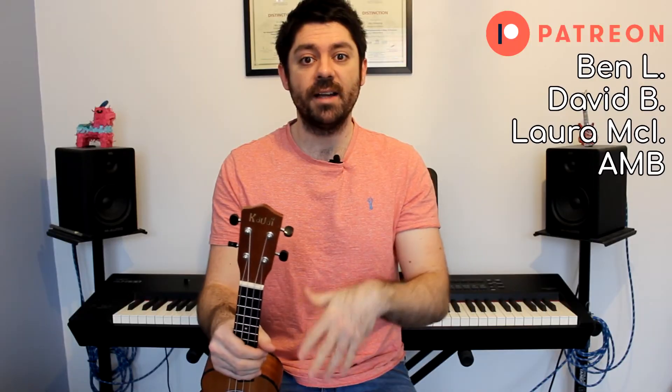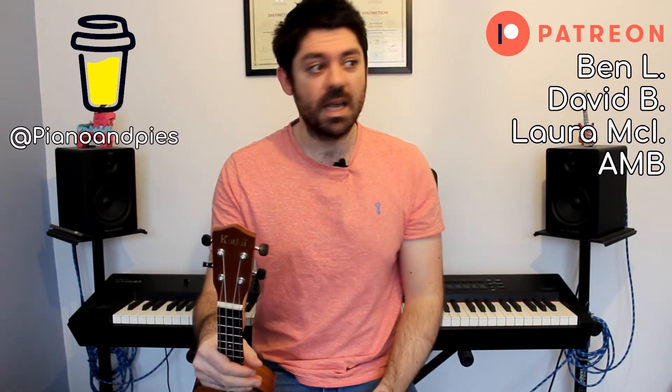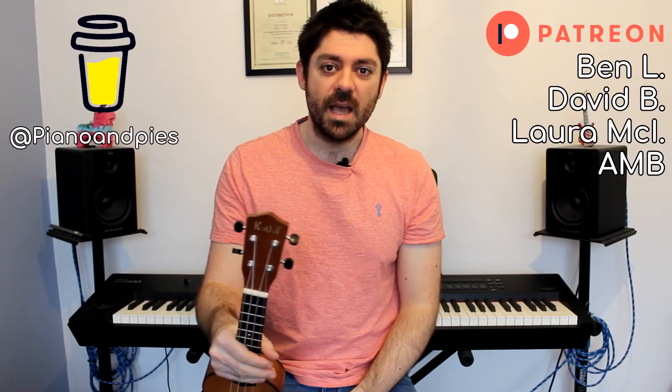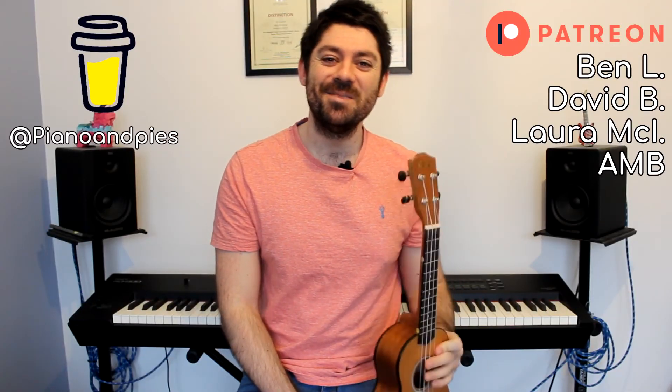Thank you for watching. If you found that useful, you know the drill — like and subscribe, it really helps out the channel. If you would like the sheet music — the tablature version and the notated version — head over to Patreon and you can support me there and get access to all the sheet music for this video and lots of other ukulele videos. If you'd just like to show your support in another way, I have a buy me a coffee link somewhere on the screen and in the description. I've been Billy Armstrong from Piano and Pies — thank you very much for watching and I'll see you in the next video.